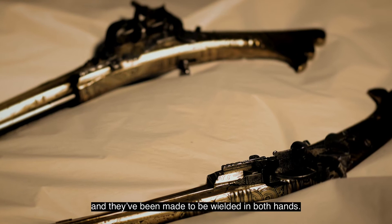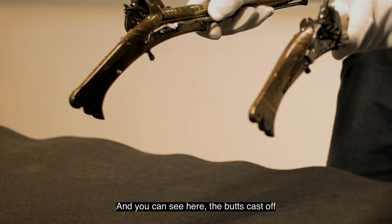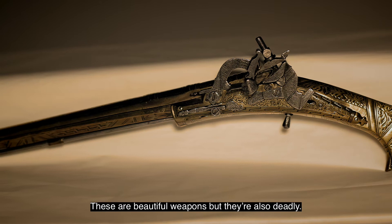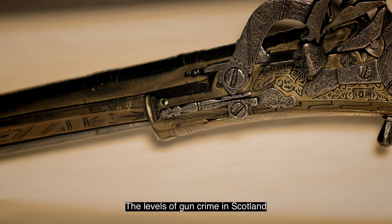They've been made as a pair and they've been made to be wielded in both hands. You can see here the butts cast off to get a grip in left and right hand. These are beautiful weapons, but they're also deadly.